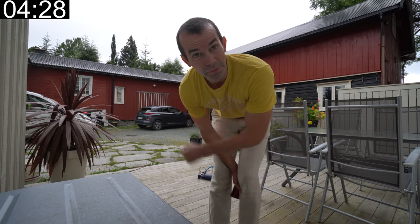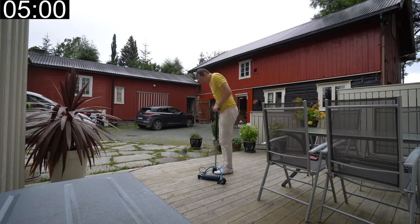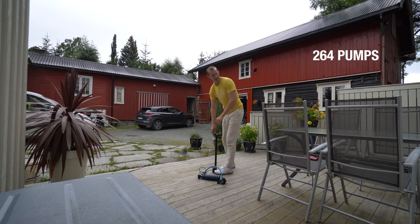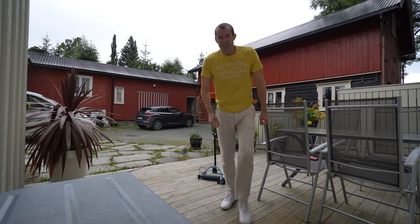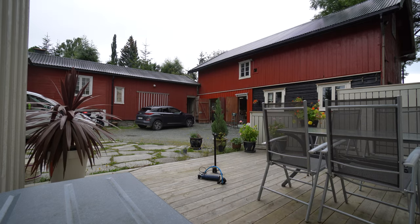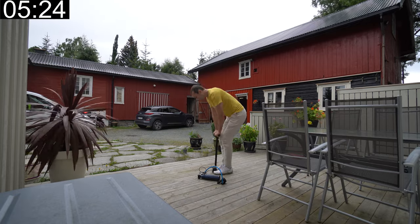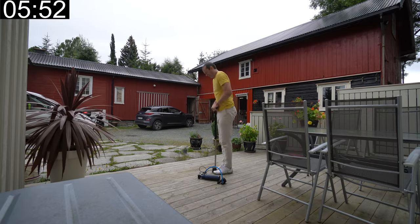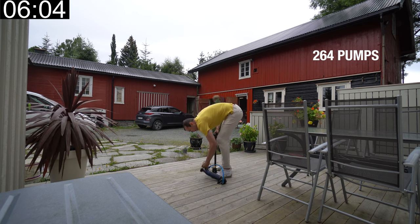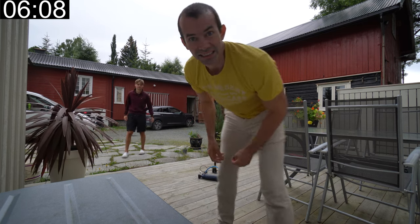Trying to get my cousin to come help me. I have to go get help. That's a hundred bars.